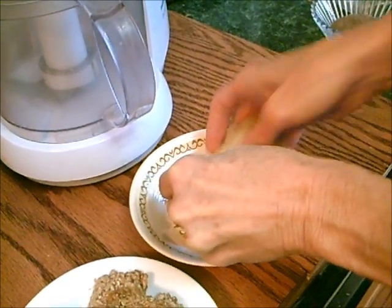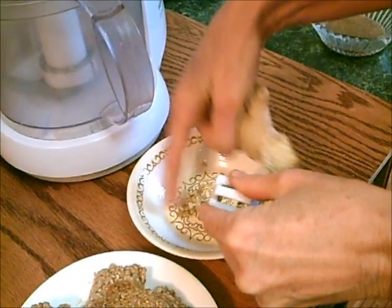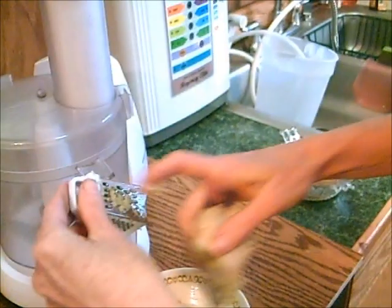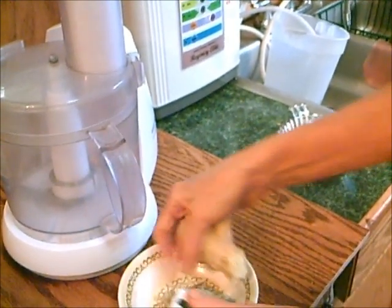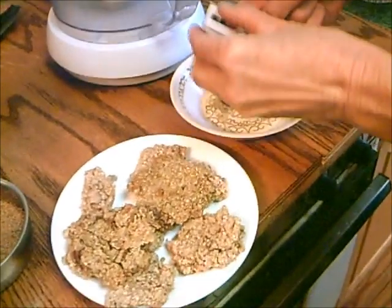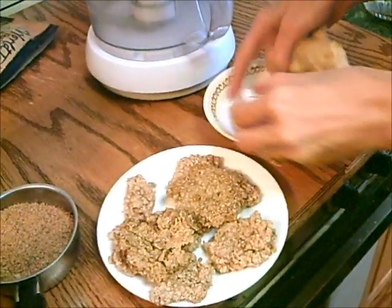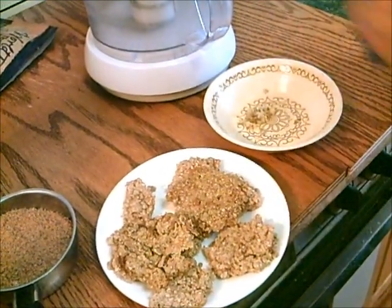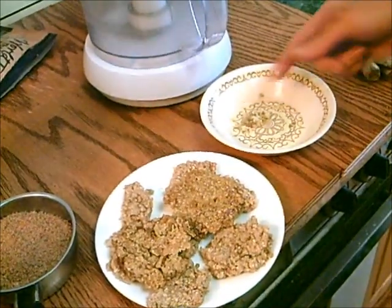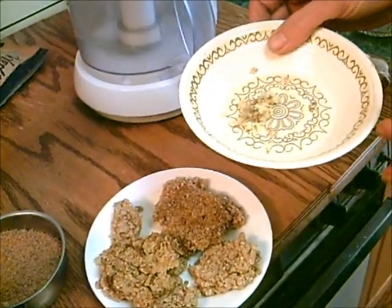Hi, this is Dorothy from TaiChiBozeman.com slash raw food blog and for FaveDiets.com. I'm grating some ginger here in my little grater for some ginger cookies, like ginger snaps like my mom used to make. The house smells so good. Ginger is really good for you, especially during allergy and sinus time — it clears your sinuses and is so good for your tummy. Ginger just settles your stomach right away.